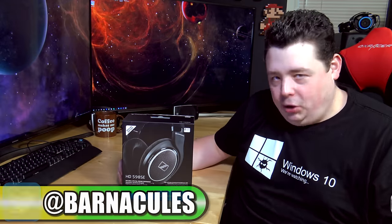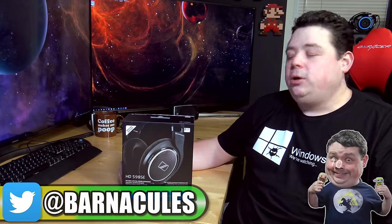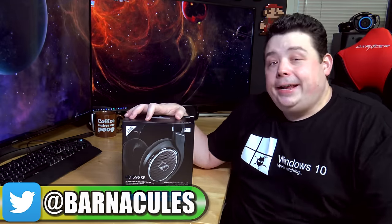Hey, what's up guys? Jerry here, aka Barnacles. And today we're going to be unboxing and reviewing the HD 598 Special Edition headphones from Sennheiser.